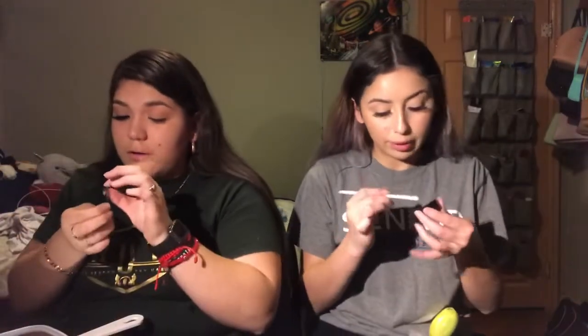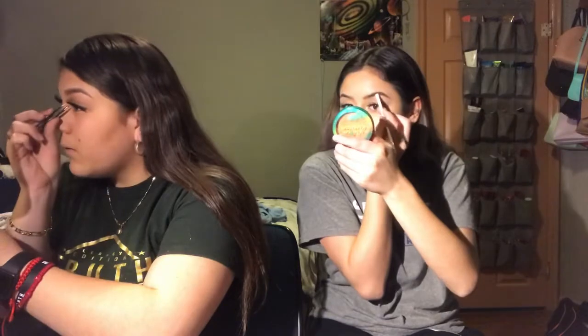It's so much easier to do my eyebrows now that I have them microbladed. I don't really have to do them like before — I just apply a little bit of product here and there. But other than that, I recommend it. If y'all want her information, hit me up — I don't remember her name but I have her Facebook info.